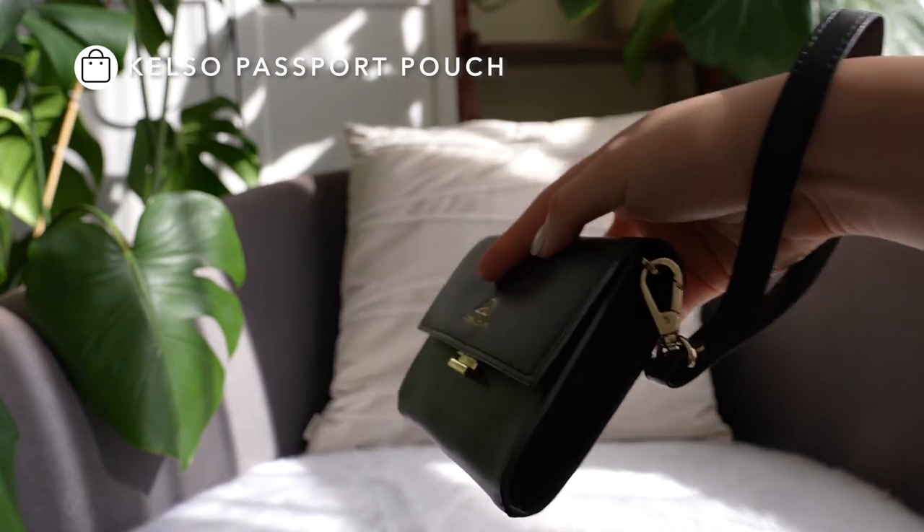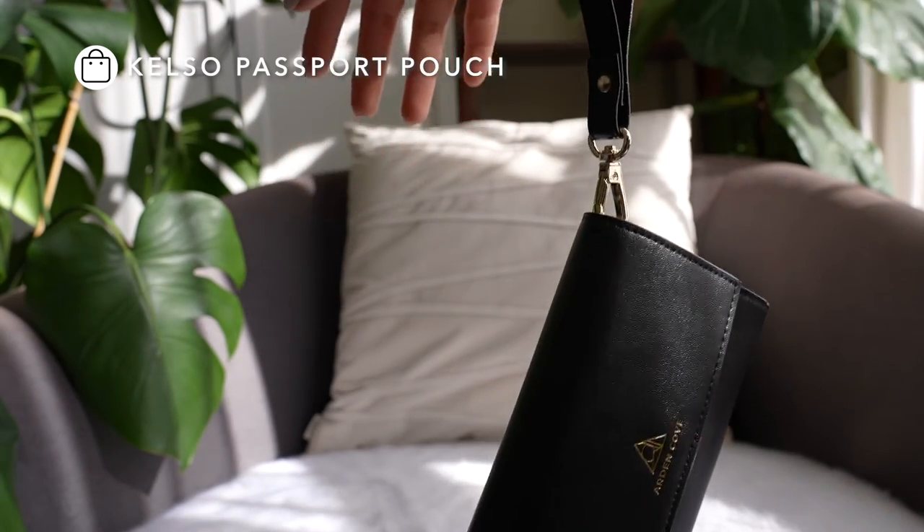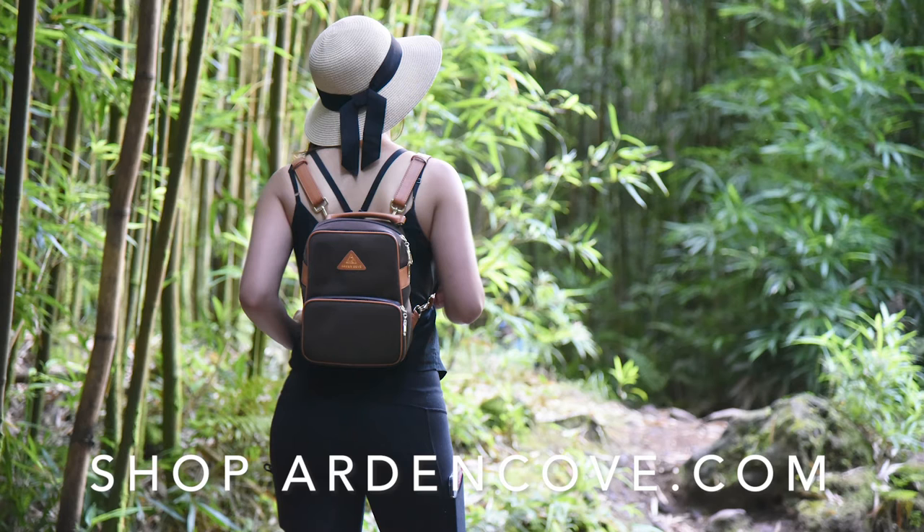You can also use it for our mini Chrissy bag. To shop this product and more, check out ardencove.com. If you have any questions about this product or any of our other products, email us at support@ardencove.com. Thanks so much for watching.